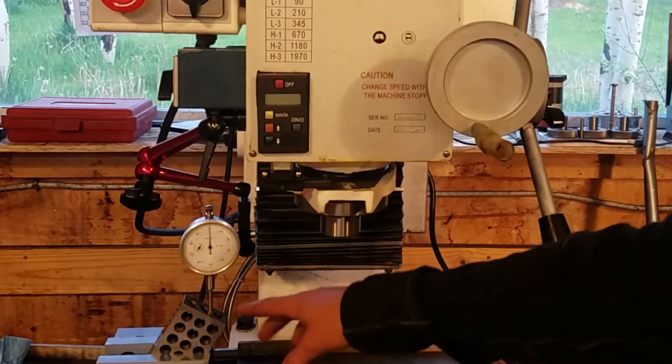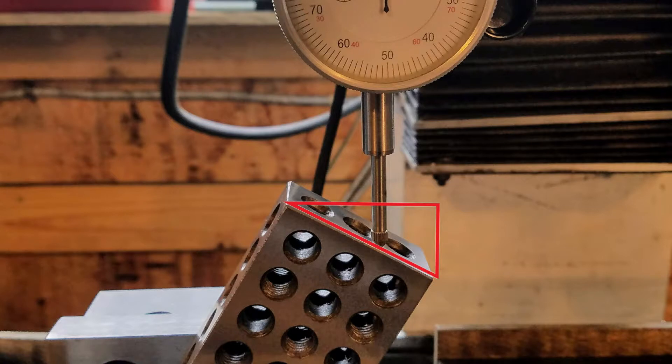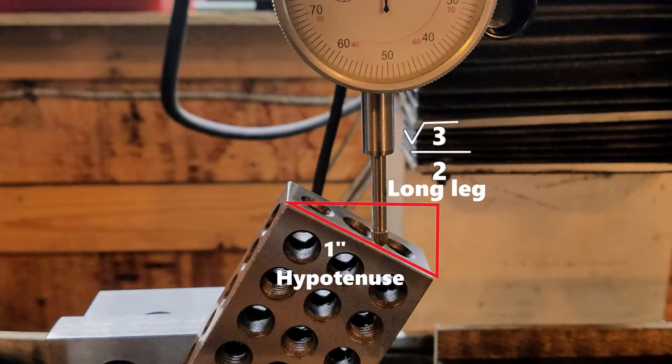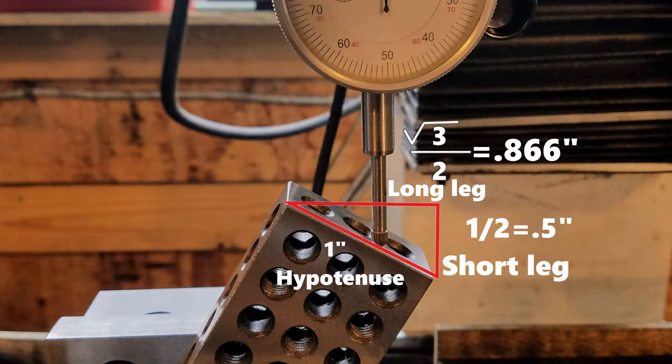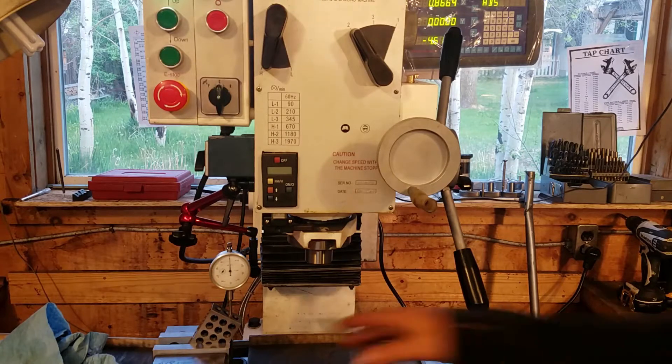I was thinking back to math class and some trigonometry. This is a 30-60-90 triangle. I set that up here — this is the triangle. From this corner to here would be one inch, and then this angle would be slightly shorter. I did the math: it's the square root of three divided by two, which is 0.866. That's that distance. And this distance here would be a half inch. So I set this up roughly with a 60-degree thread gauge.